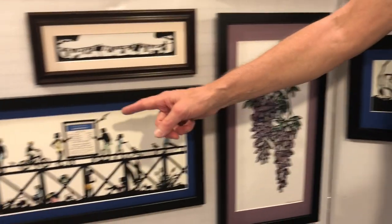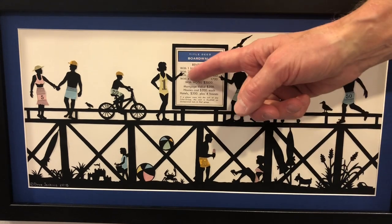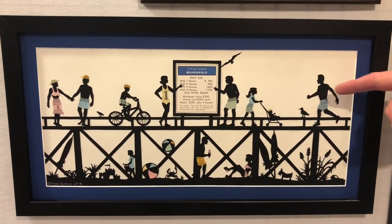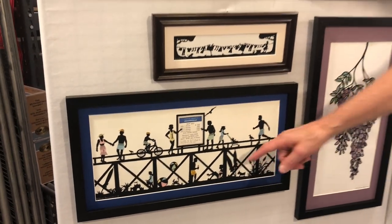Another way I incorporate color is with pieces from vintage board games. Here I've used the property card from Boardwalk, but I've also made the swimmers' costumes out of bits of Monopoly money, both on the Boardwalk and under the Boardwalk too.